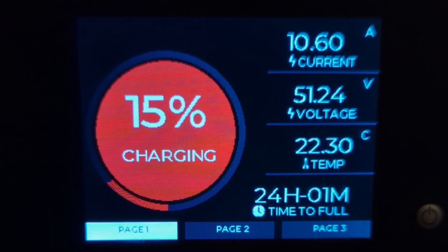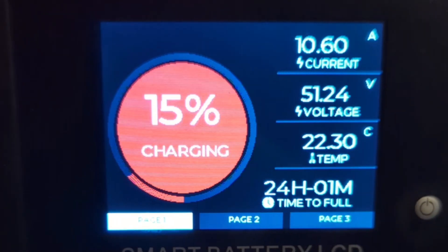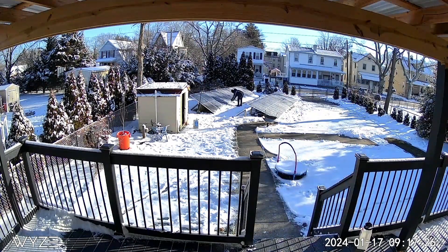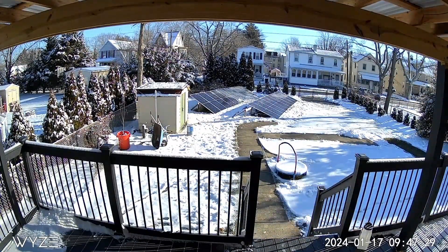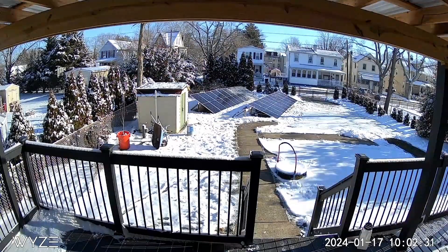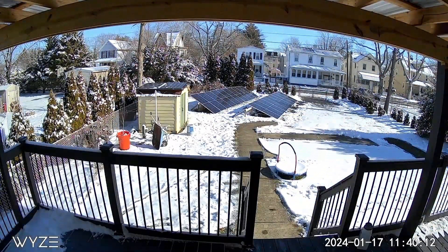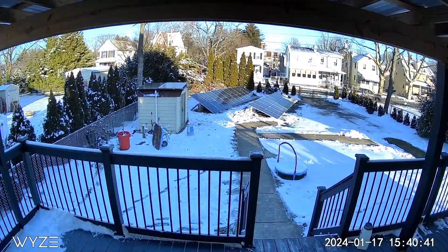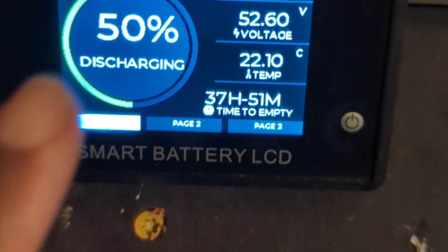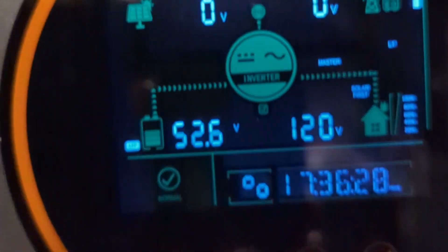The battery is currently at 15% — I really need the system to get charged today. After the sun came out I was able to finish cleaning the second array and let the sun do the rest of the job. Today is going to be a sunny day, so it's one of the best days to collect as much energy as possible. By the end of the day the battery was able to charge up to 50%.